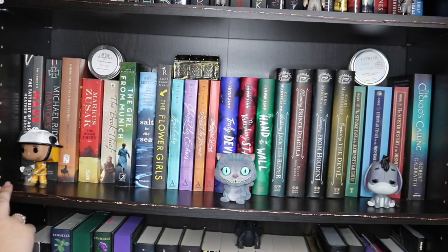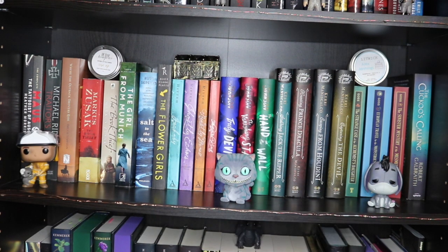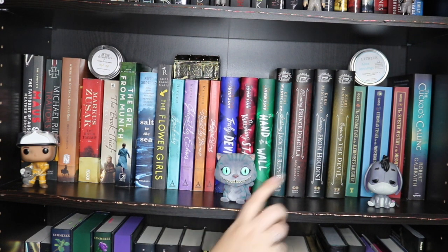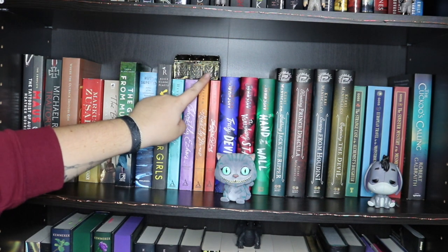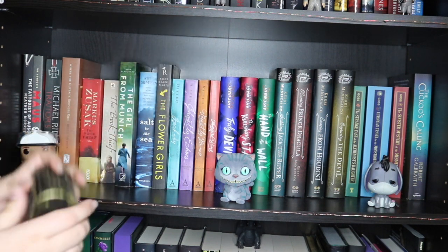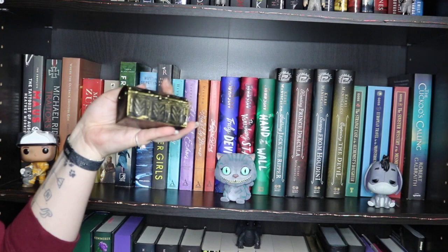So now on the next shelf down, first we have some historical fictions continued from the previous shelf and then moving on to Mystery. For Funko Pops, the first one is the Bushfire Funko — released during the Bushfire relief here in Australia — it's a little firefighter and a koala. Then the Flocked Cheshire Cat from Alice in Wonderland and Eeyore from Winnie the Pooh. Up here we have a candle from Book Hangover called Rise Up, and a Litwick candle called Alex Jennings from the Medoran Chronicles. And there's a little treasure chest for storing pirate coin props.